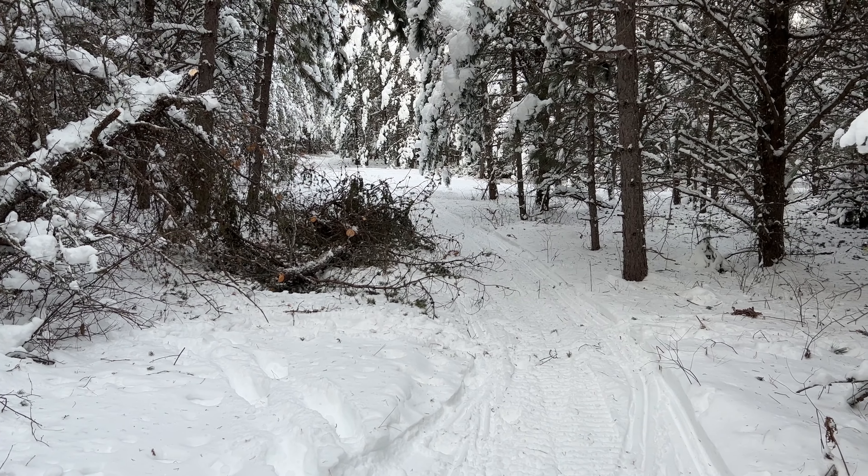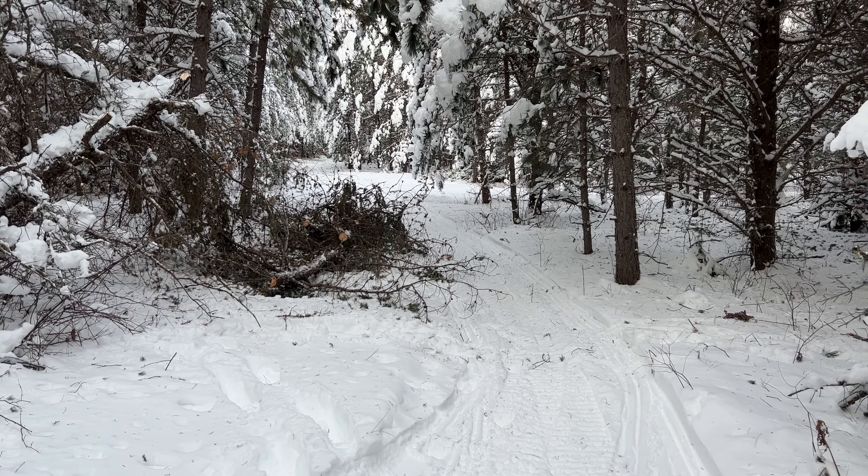Hey, I'm recording a video on the trail. Here I am — where are you guys? I keep saying I hope I see you on the trail, and here I am. Where are you guys?